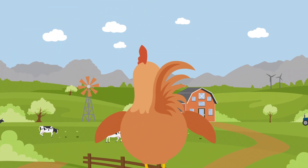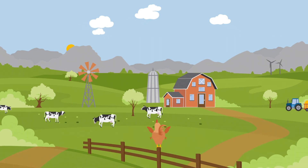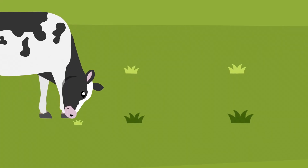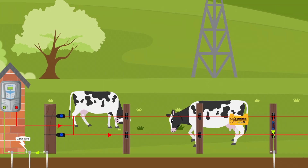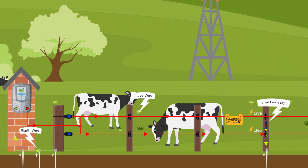At Nemtek, we know that the secret to a reliable electric fence lies not just in the wires but deep in the ground, in the earthing system. That's because proper earthing is critical. It ensures the electric circuit is completed, effectively deterring animals with a consistent shock.